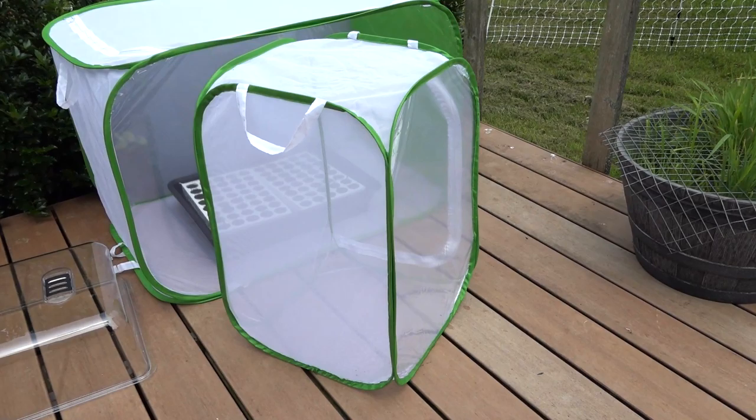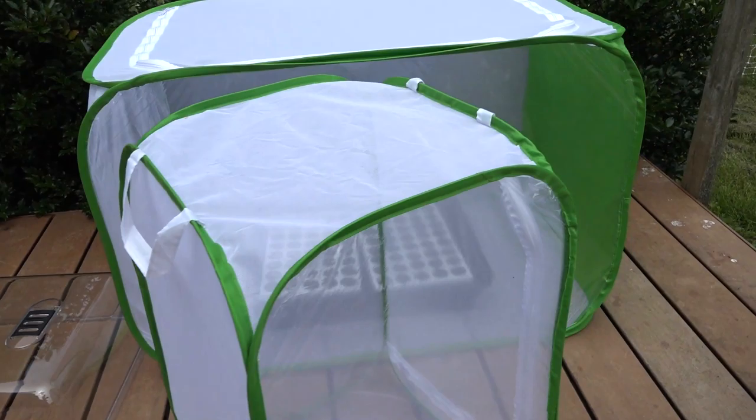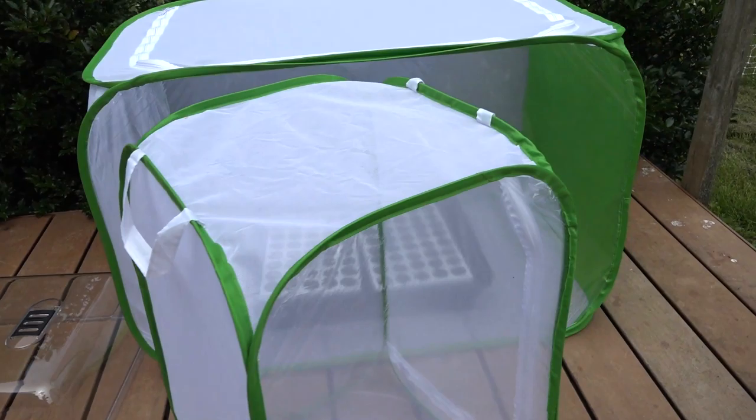Here's the smaller version that comes with it: 16 by 16 at the base and 24 inches tall. It does not have a solid bottom, where the larger version has green fabric. They're very nice — both fold flat, and this one fits right inside the other one for easy storage. Start seedlings, protect insects — I highly recommend them. Thanks for watching.